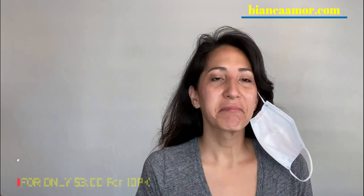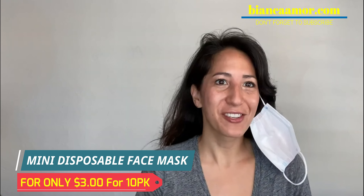Hey everyone, I'm Bianca Moore. Yes, this mask is a little bit small for me. Why is that? It's for kids, but I needed to show you what it was I was showing you.